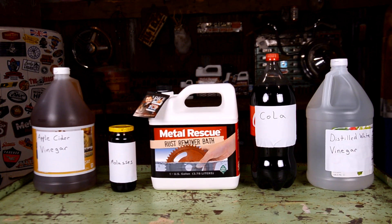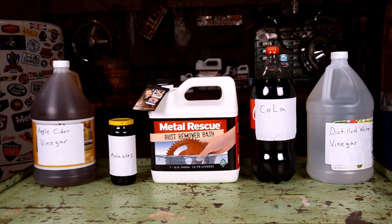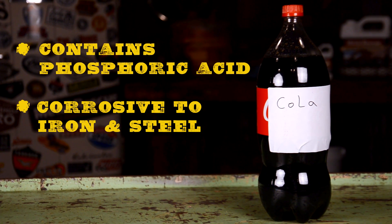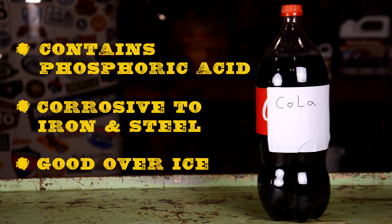Before we get to the process of removing rust, why don't we learn a little bit more about the products themselves. Cola contains phosphoric acid that is actually corrosive to iron and steel, and while the company doesn't recommend using it as a cleaner, there are a lot of people out there that swear by its effectiveness. Oh, and also it tastes really good over ice.